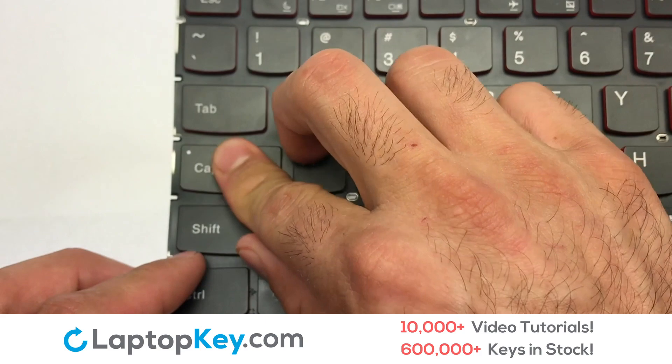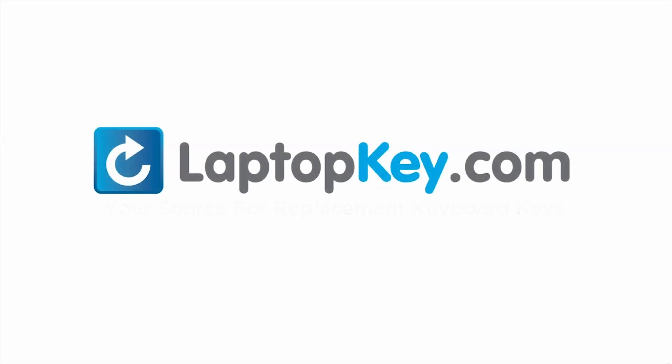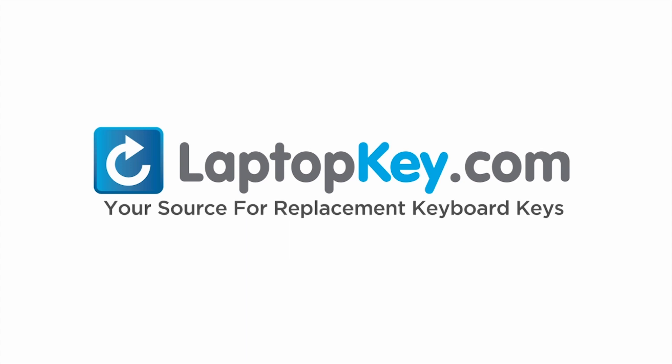You have now installed your laptop keyboard key. LaptopKey.com, your source for replacement keyboard keys.